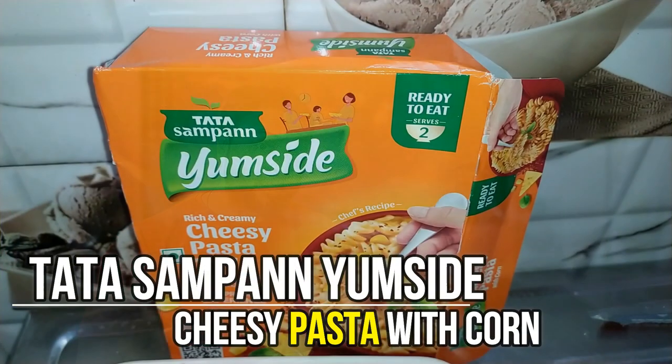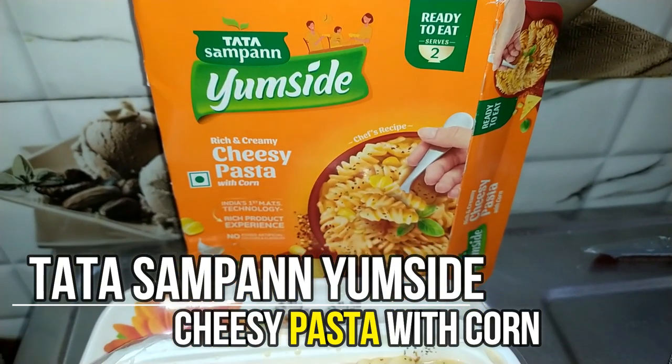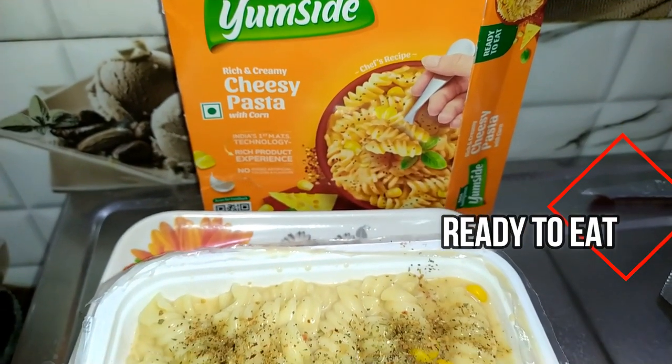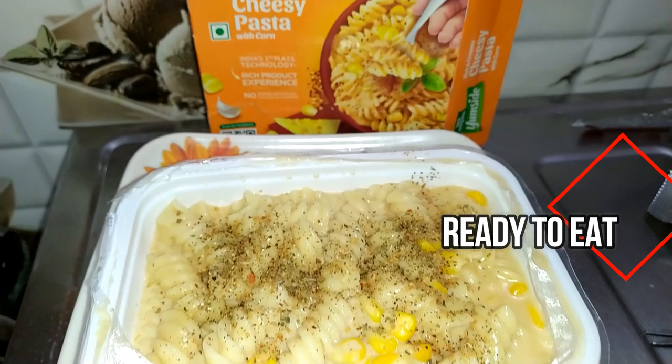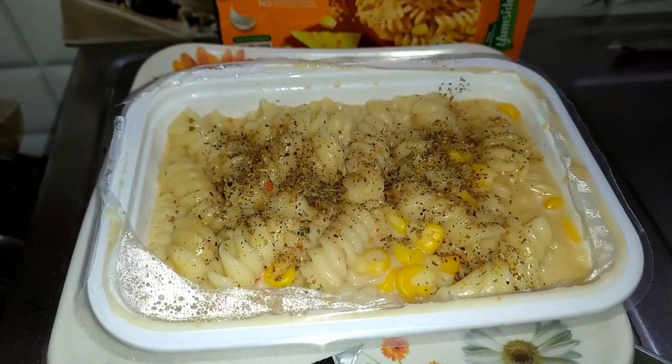Hey everyone, welcome back to my channel. Today I am excited to share with you my experience with Tata Sampan Yamsayat Cheesy Pasta with Corn. This ready to eat pasta is perfect for those days when you need a quick, easy and delicious meal. So let's dive right in.